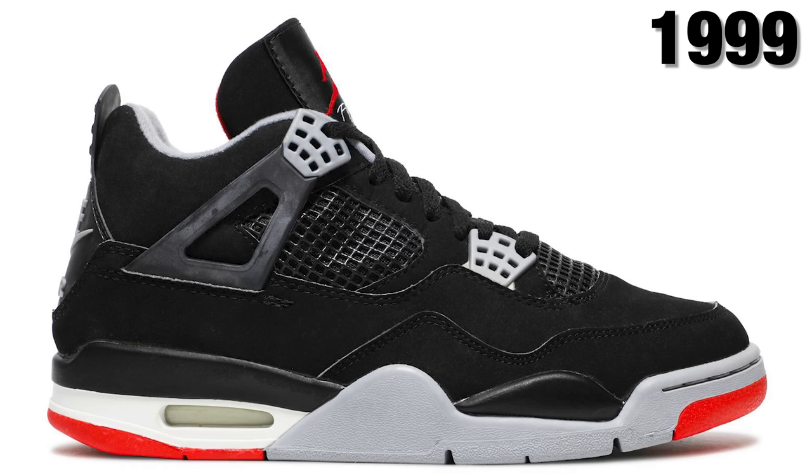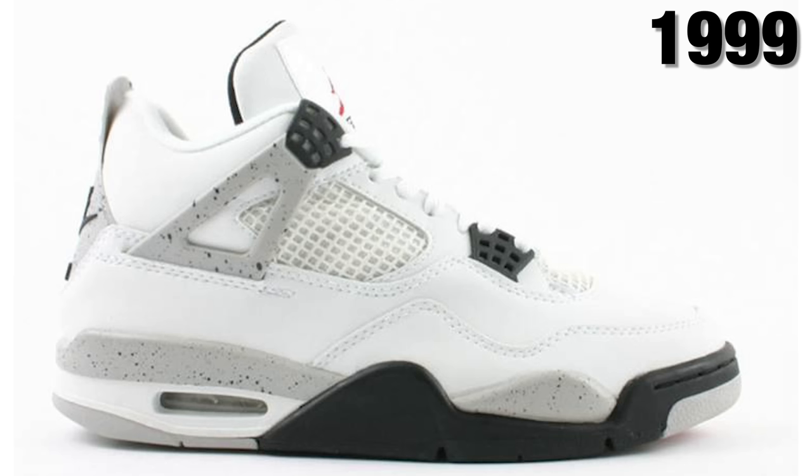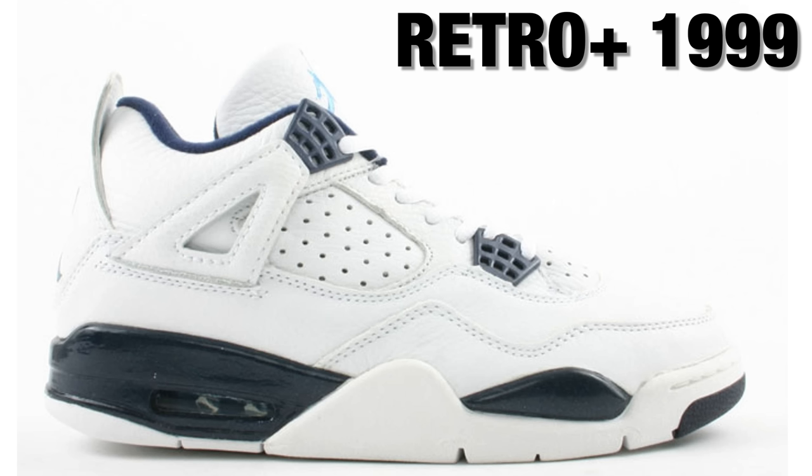I don't have the original pair in my collection, but with images popping up in these videos you'll see similarities and differences between the OG and the first set of retros. One thing everybody loved about the '99 pair was that the styles, cuts, and materials were great, and it had the Nike Air on the back just like the OG. Alongside the White Cements and Black Cements came retro-plus colorways like the Oreos and Columbias. Jordan Brand had recently become its own entity and started releasing sneakers with the Jumpman logo instead of Nike Air — always a love-hate debate for sneaker heads.